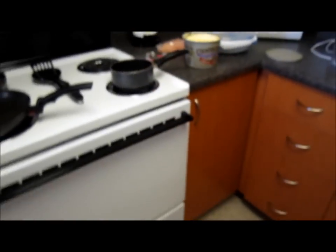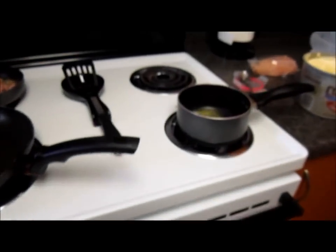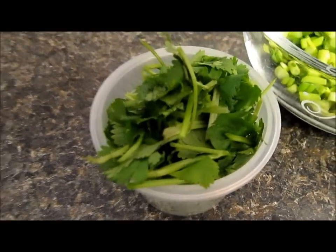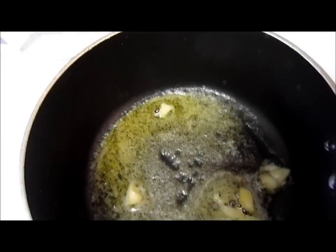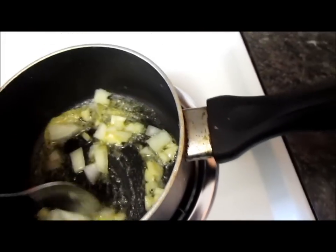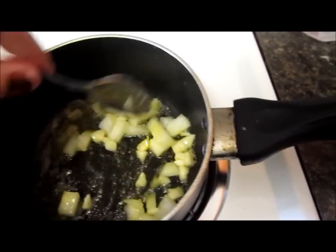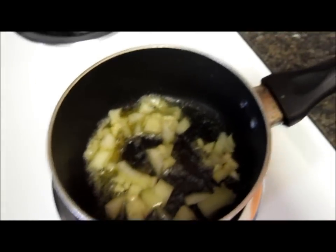So next I'm also going to add some cilantro — as you can see I love cilantro. We are going to add some onions just to get the flavor on the butter. I'm going to keep mixing this, I just wanted to grab the flavor. And right after that I'm going to add the rice.